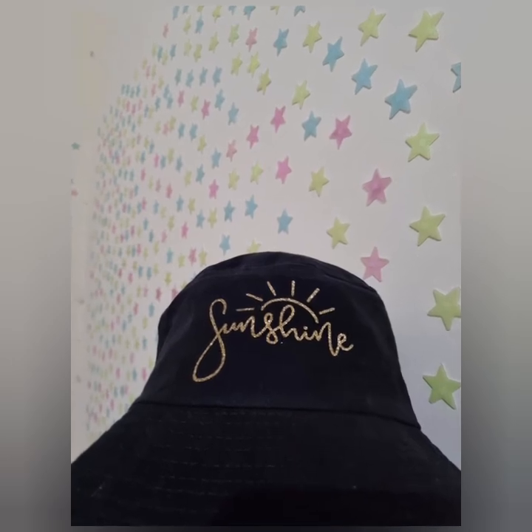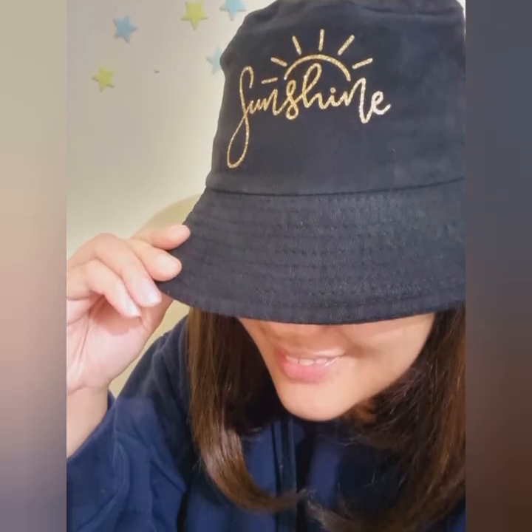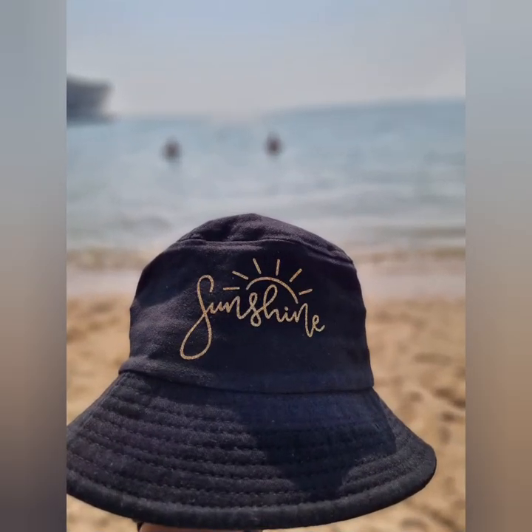And this is our finished project! If you like more Cricut crafts and tutorials, please like and subscribe. And see you on the next one! Bye bye!